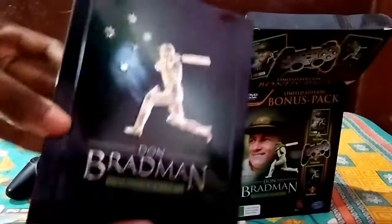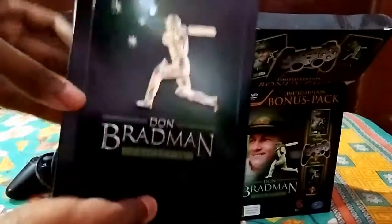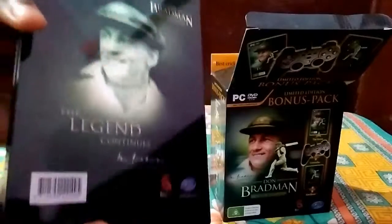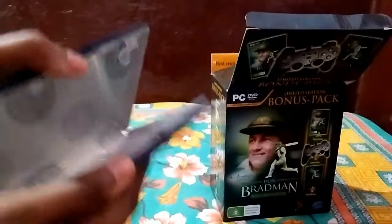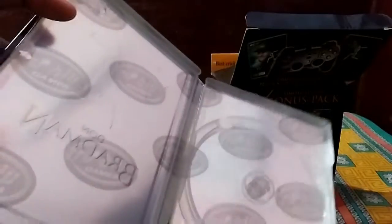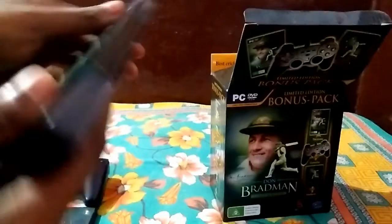Up next — the steelbook. The steelbook is nicely built, a shiny one, cool one. It's empty though — we have to insert the disc and the activation key. That's it.